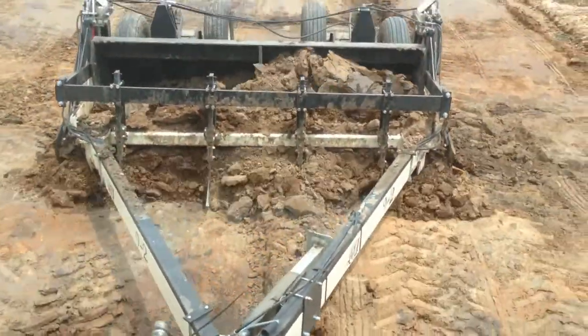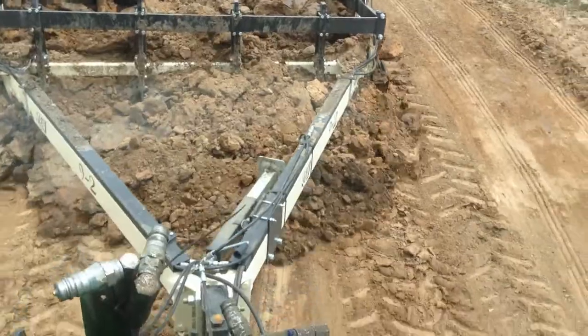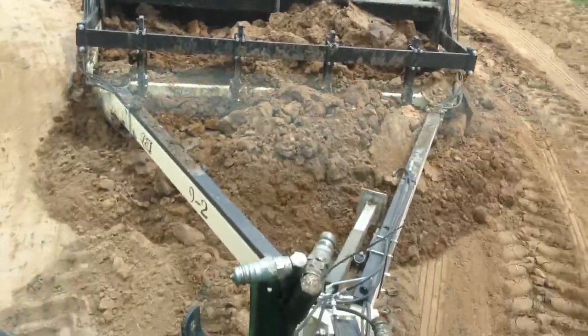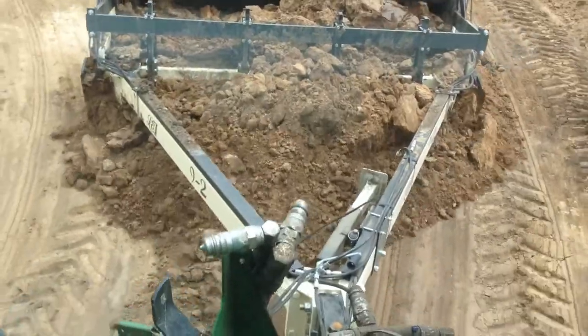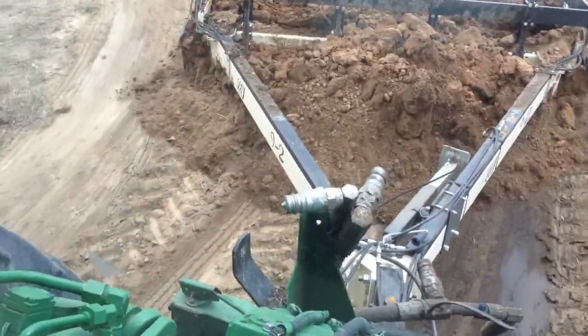That footage didn't come out very good because the sun reflected off the back window of the tractor and you really couldn't see very well. We really couldn't see any difference between how it loaded — it loaded just as good with the scarifiers up as it did with the scarifiers down, so that really doesn't make any difference.